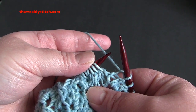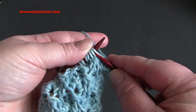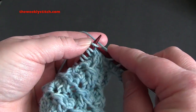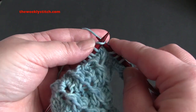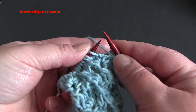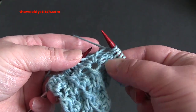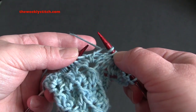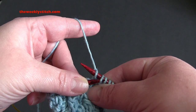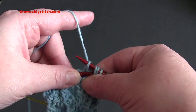For row three, you're going to start by knitting the first three stitches. Then you're going to repeat: slip four stitches as if to knit, then knit one, and then pass those four slipped stitches over the stitch that you just knit. You just pick those four stitches up one at a time and pass them over your knit stitch.